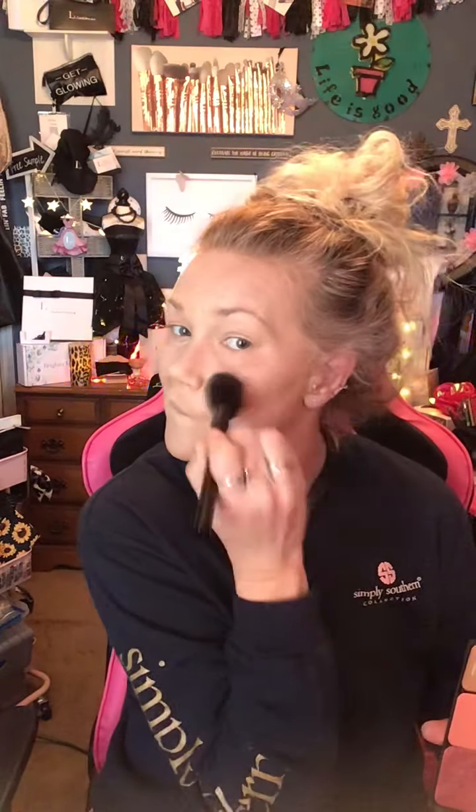Now let's go in with some blush. I am going to use my favorite color — just a little bit. The pigmentation in our shadows — I can say it over and over again — is kind of incredible. A little bit goes a long, long way. Just blend that in with your bronzer together.